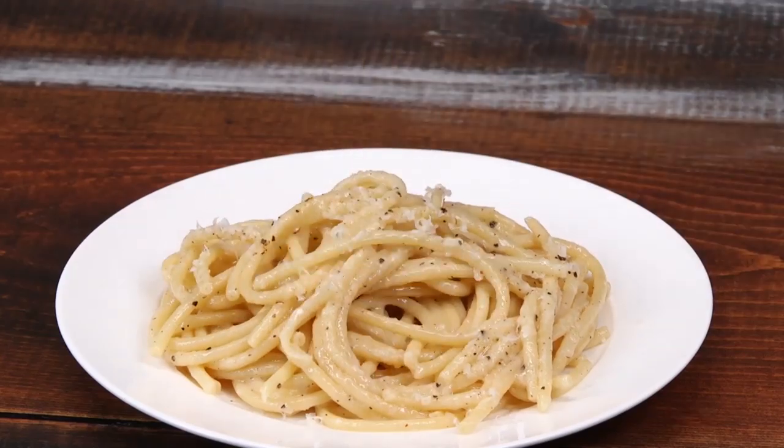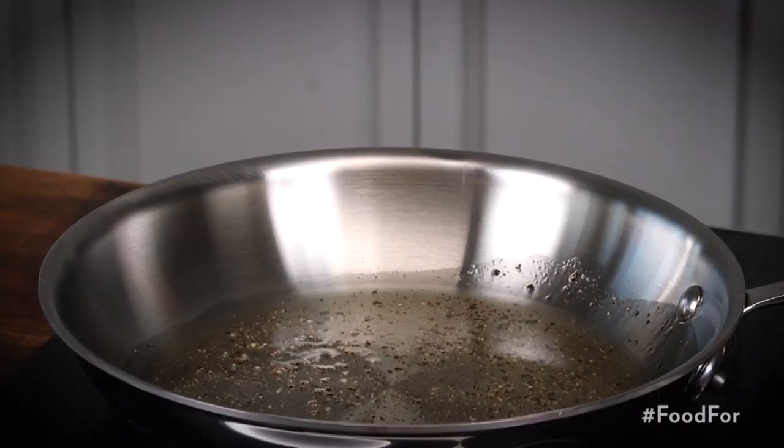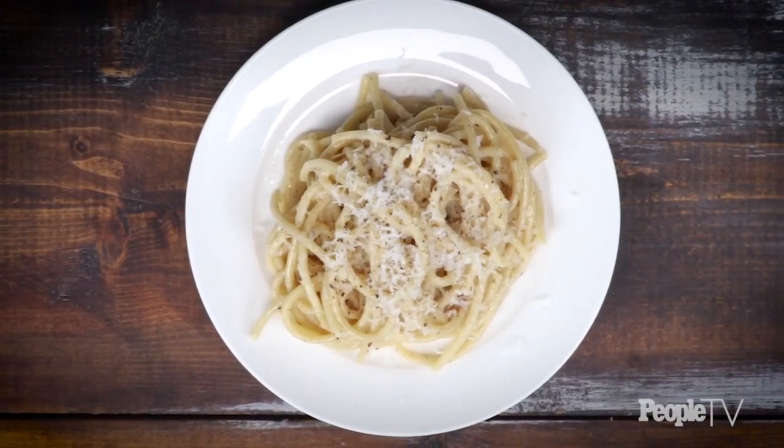When you cook pasta in water, the starch releases, and that starch is going to emulsify with the oil in the pan that you've been toasting your peppercorns in. You want to move really quickly and let those two substances come together to create the perfect creamy pasta sauce.